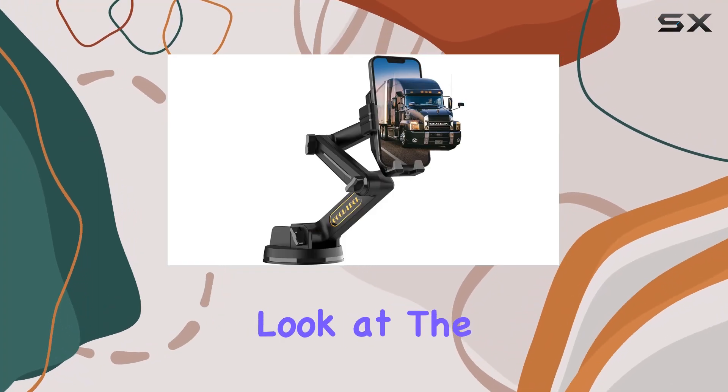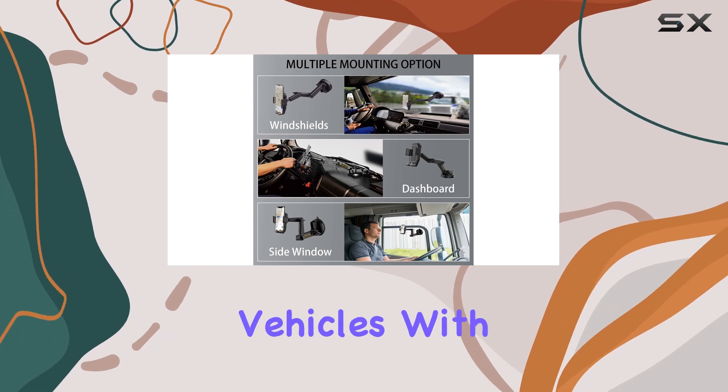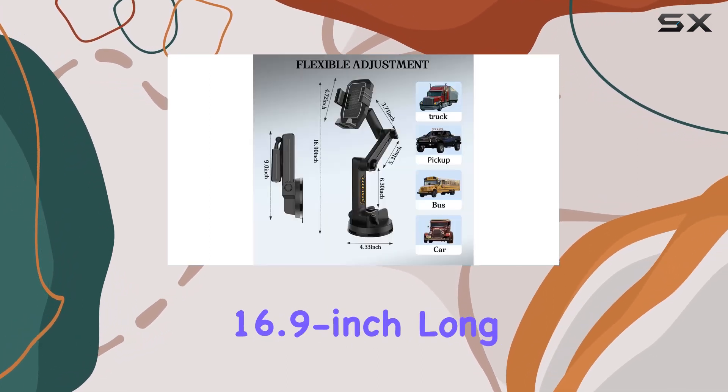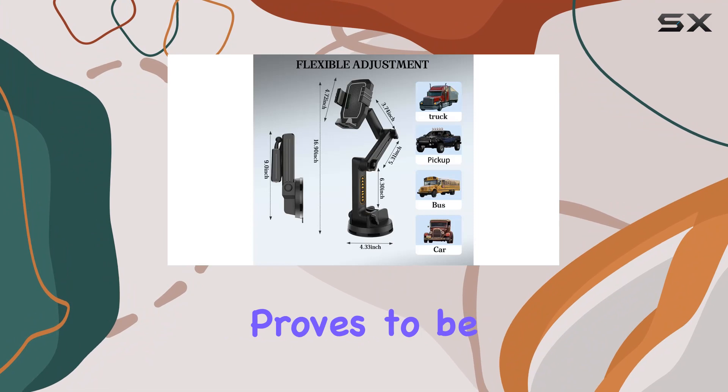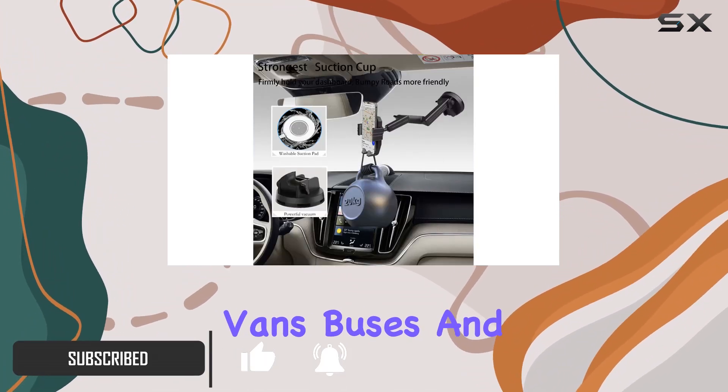Today, we're taking a closer look at the Witten Truck Phone Holder Mount, designed specifically for heavy-duty vehicles. With its impressive 16.9-inch long arm, this mount proves to be versatile, fitting various surfaces in trucks, SUVs, vans, buses, and more.